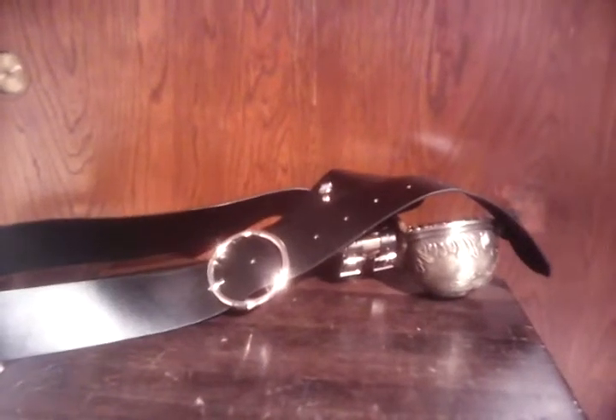Hello everyone, this is TuffGuyMV101. Today I'm going to be doing a review of a pirate belt hanger. Sorry I haven't been making videos — basically been busy with school and everything, and it takes time.